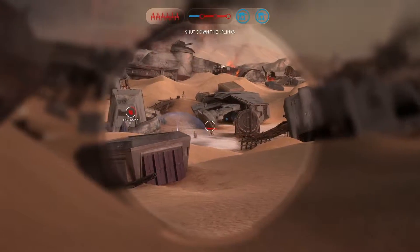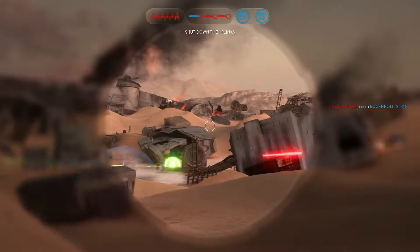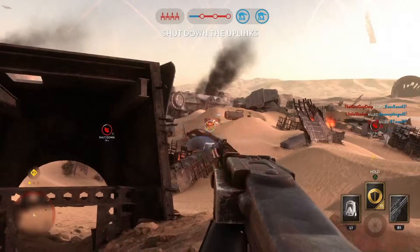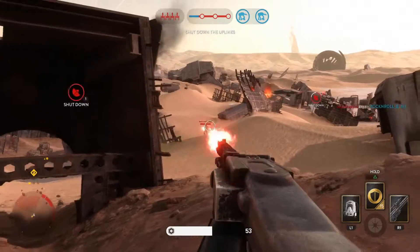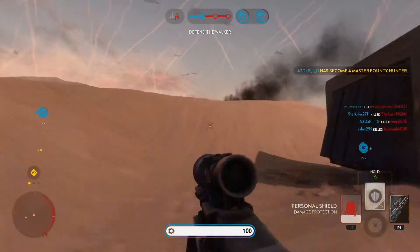If you are a sniper, I would definitely look into using the DLT19X. DICE will definitely be upgrading this weapon as the game moves forward. That's all for this video. Comment down below what you think of these two weapons and which one you prefer. Subscribe, like, and share this video with your Battlefront friends. Goodbye.